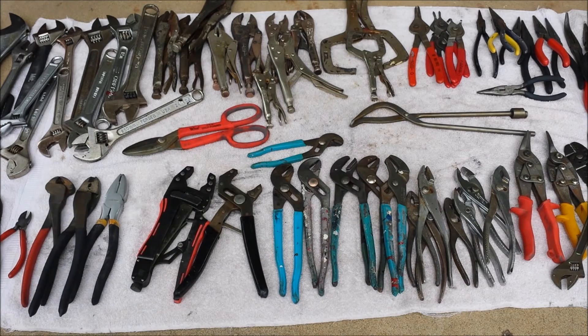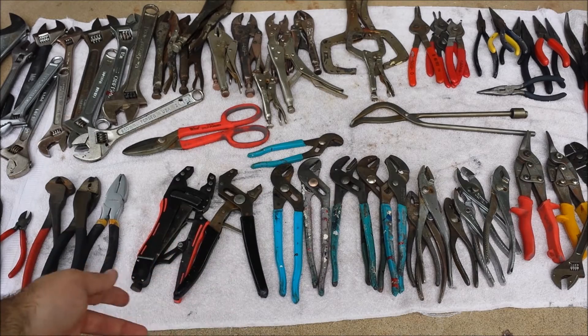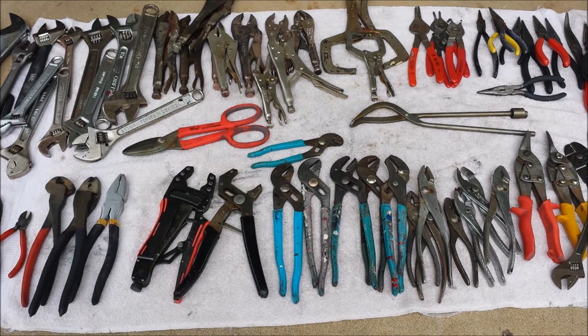There are a few things here that I didn't have before — like I only had one pair of channel locks, and now I have one, two, three, four, five, six, seven, eight additional pairs of channel locks.